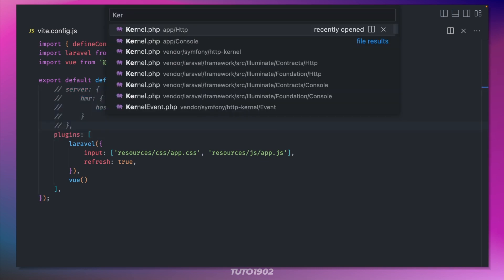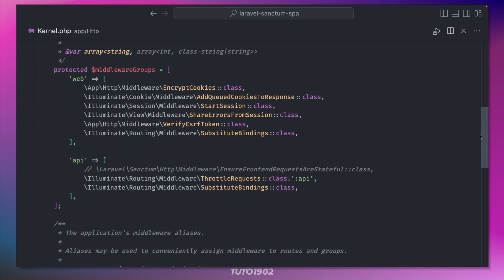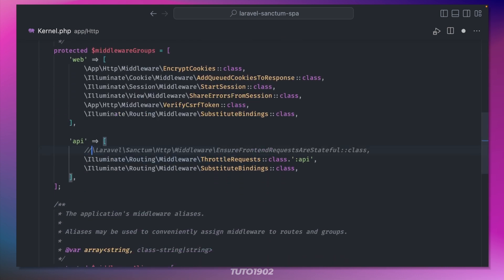To make this all work, don't forget to uncomment this line inside app/Http/Kernel.php.